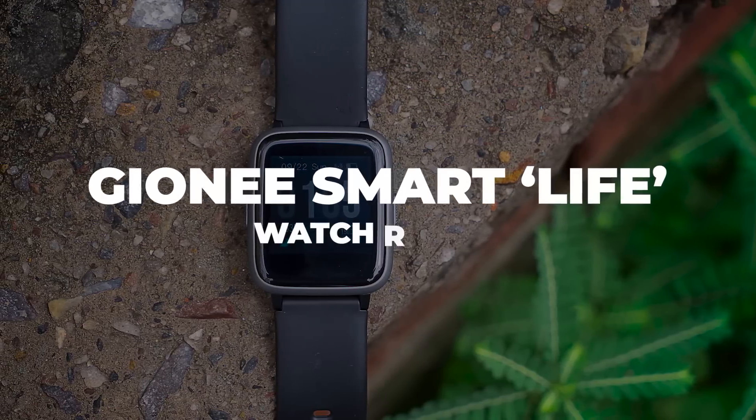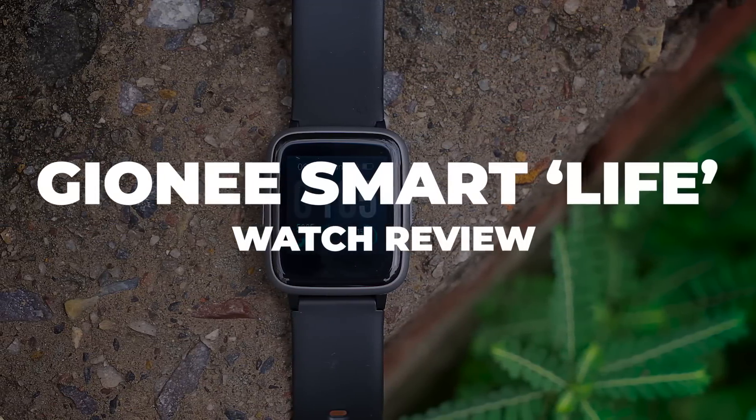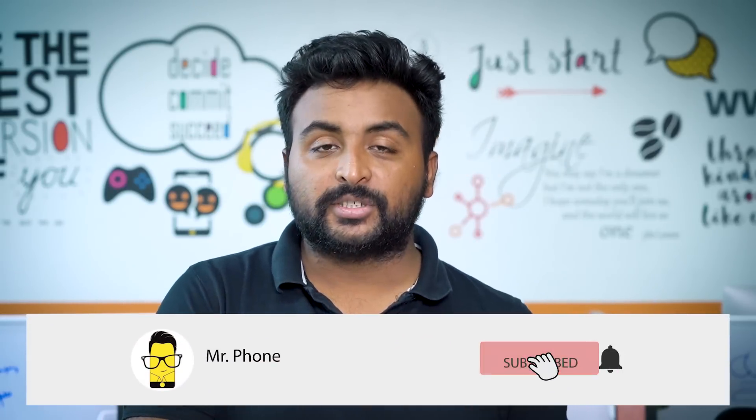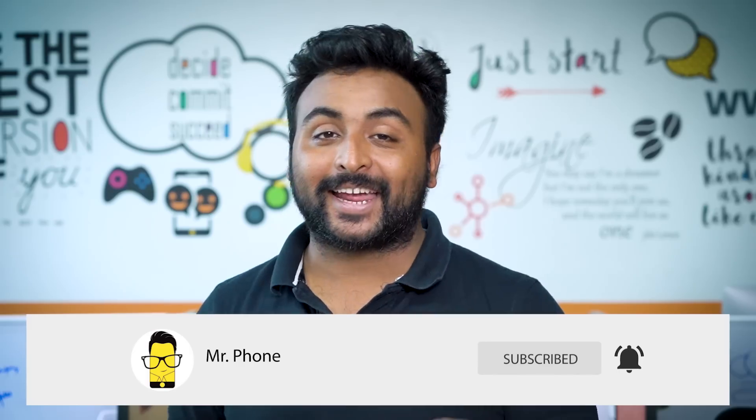Without any further ado, let's jump into this video. Before we do though, don't forget to subscribe to the Mr. Phone channel and also hit the bell icon right next to it so that you get notified when we put out an awesome new video.